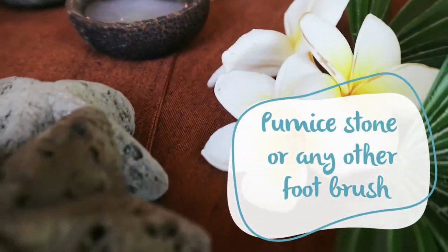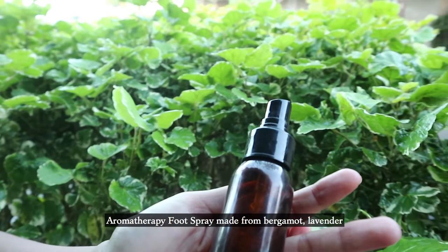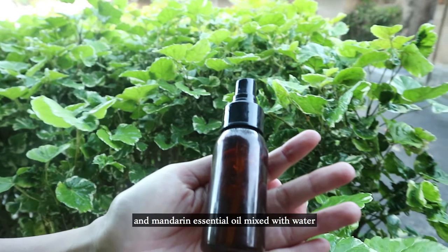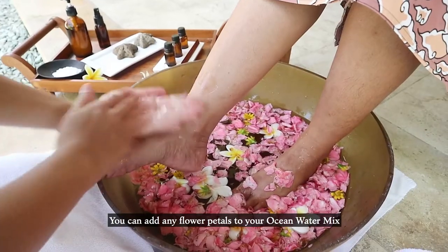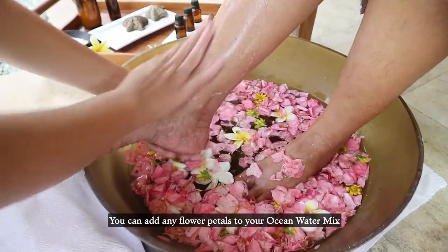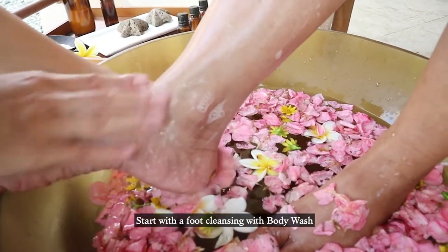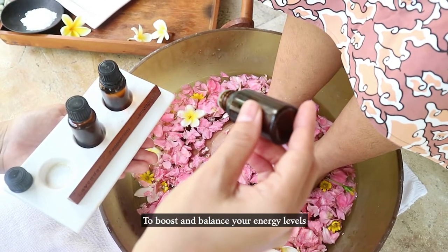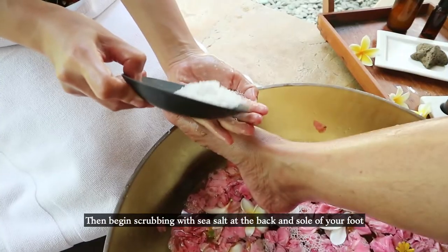You'll also need a palmstone or any other foot brush, and an aromatherapy foot spray made of bergamot, lavender, and mandarin essential oil mixed with water. This is great for refreshing. You can also mix ocean water with any flower petals. Start by cleansing your feet with body wash. A relaxing foot bath with essential oil is effective to boost and balance your energy level.